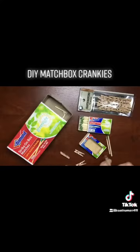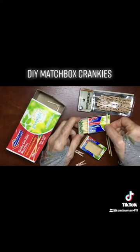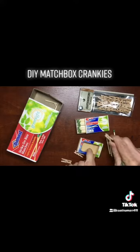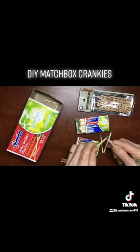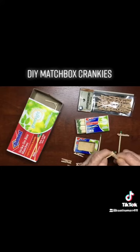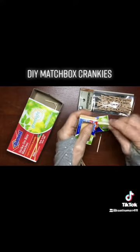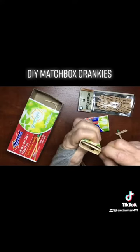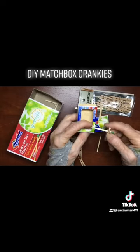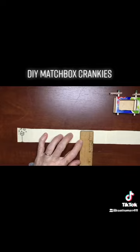To make the spindles, I use the bigger size matches so that there's enough poking out of the top and the bottom to keep the scroll in place. I buy these little one-inch clothespins for the cranks — this is my big claim to fame. I was the first one to use clothespins for the cranks. I'll go down in history! So I glue the clothespins on the matches.